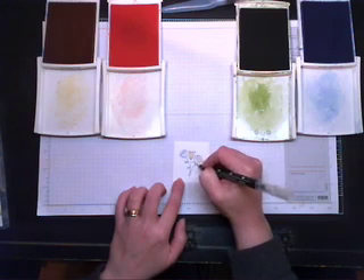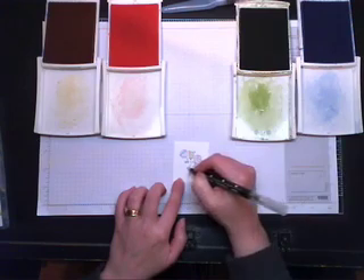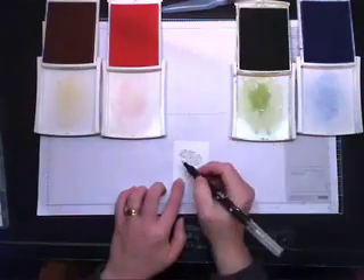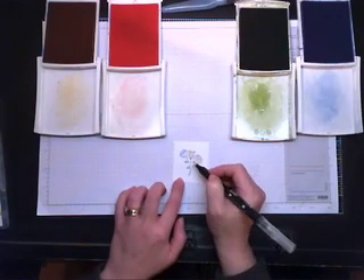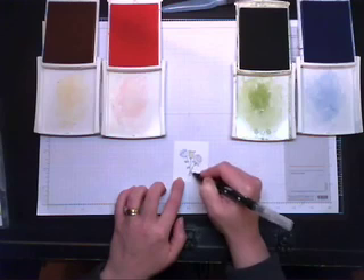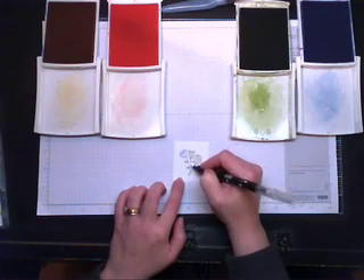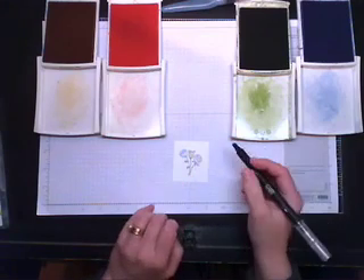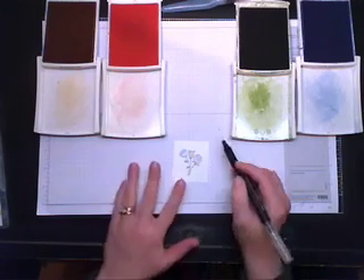For watercoloring it's all about layering, so let's do a little bit of Old Olive. I want my leaves to be darker on the bottom because I'm assuming the sunlight is coming from the top down, so all my shading is going to be at the bottom. Then I'll quickly go over the stems as well. If the blender pen loses some of its color, you can go back in and fill that in.